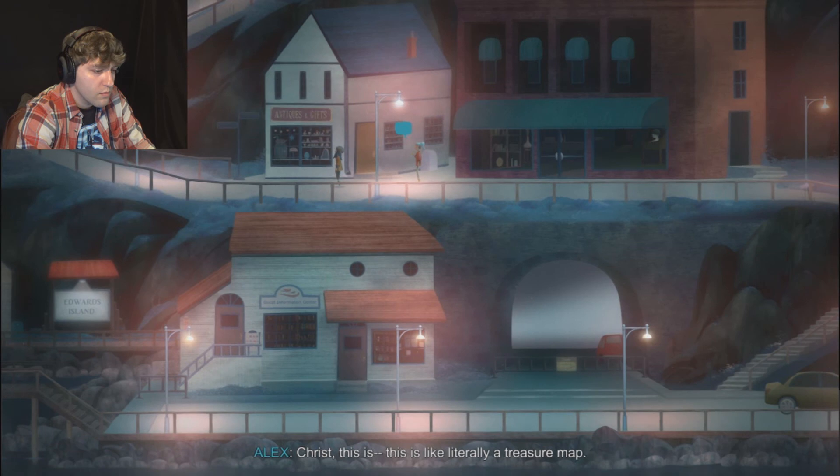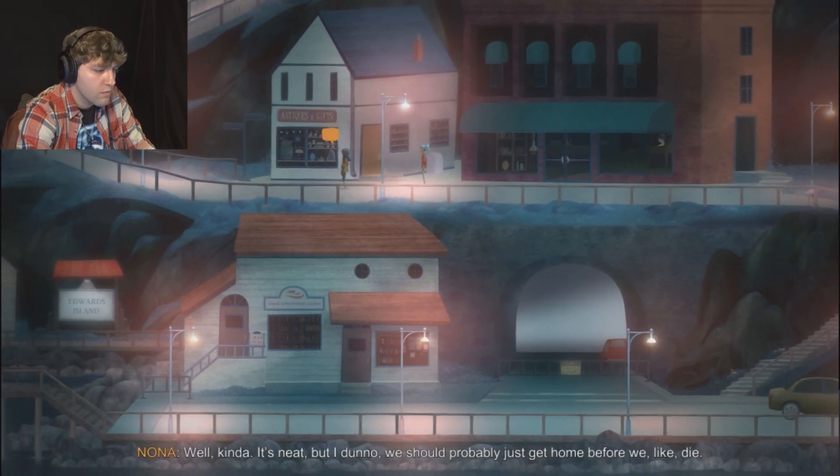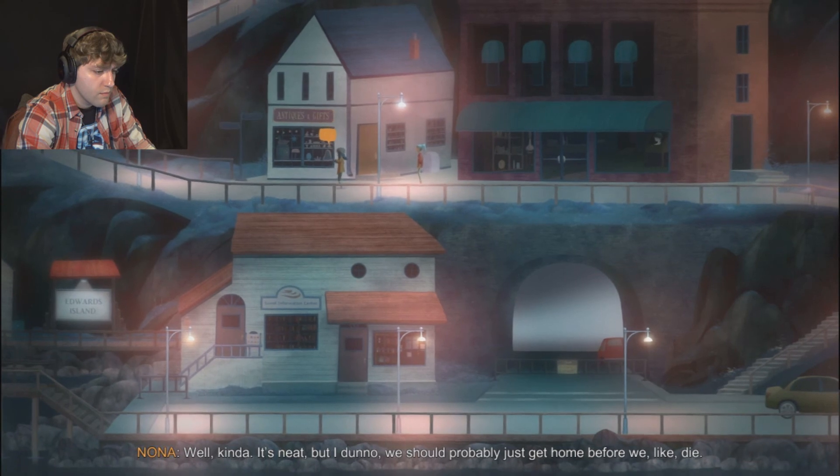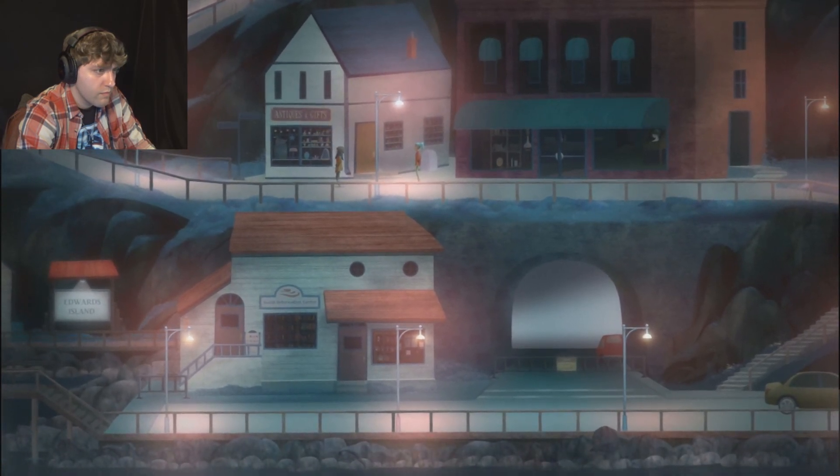Oh Christ, this is literally a treasure map. Well, kinda. It's neat, but we should probably just get home before we like die. Yeah, no, I get that. But first... what does it say? Did she say 104.1?